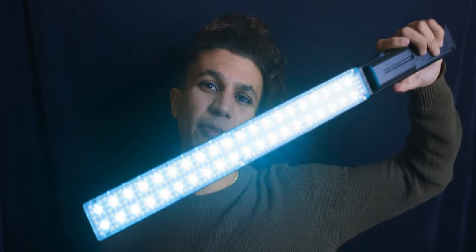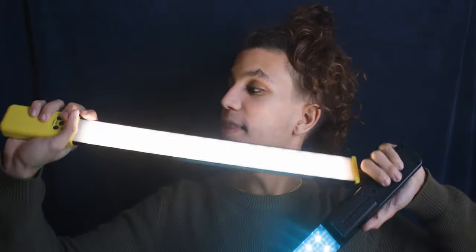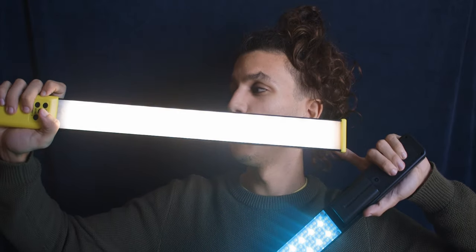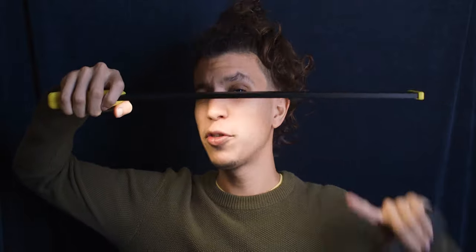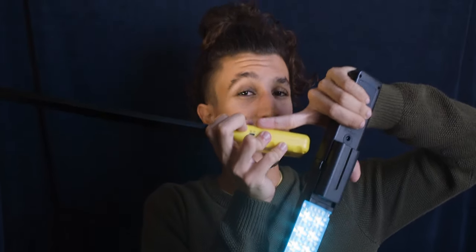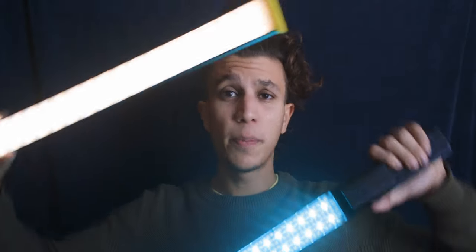These are two LEDs — this one is RGB, it changes color and has several functions. This one has two temperatures, warmer and cooler. It is super portable, super thin, very practical, and it also charges with the same charger as your phone. These two LEDs, as you can see, can be carried in hand and help you create creative lighting for your shoots and recordings.